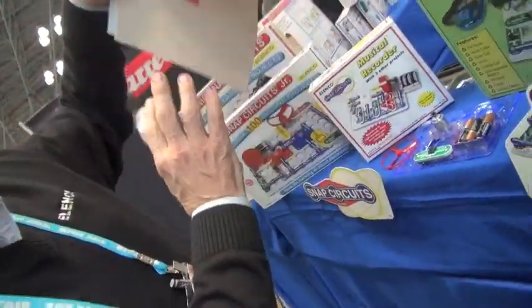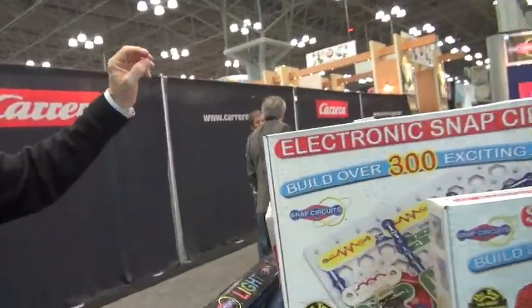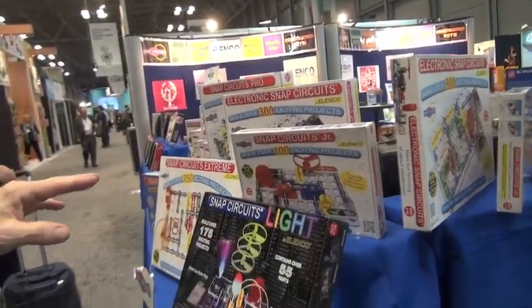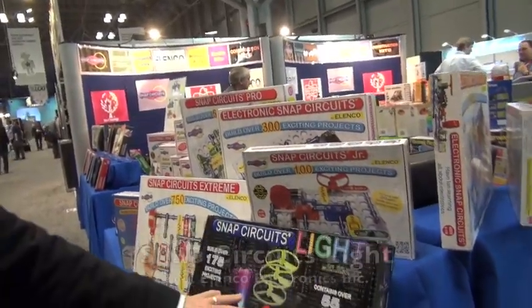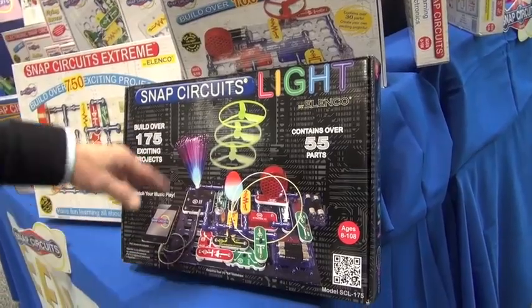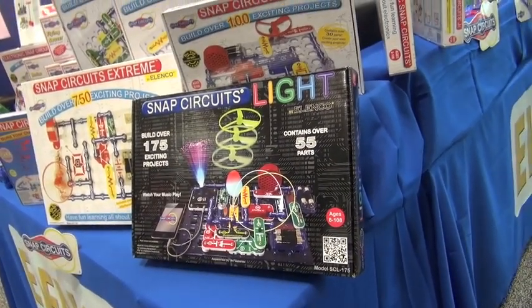With the success of the 100 kit, we have 300, we have 500, we have 750. Last year we introduced Snap Circuits Lite. We're incorporating lighted orbs. You can plug in your iTouch and play music, and the different lights will go to the sound of the music.